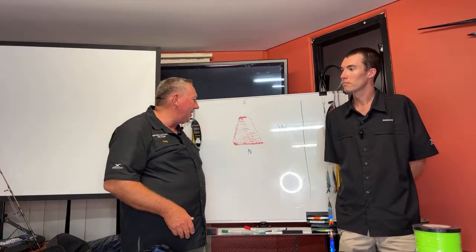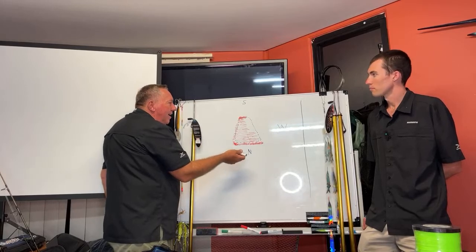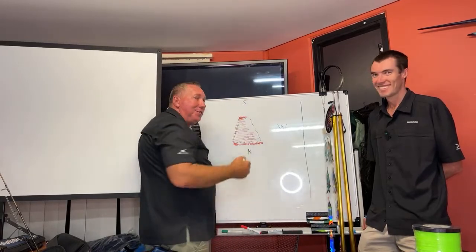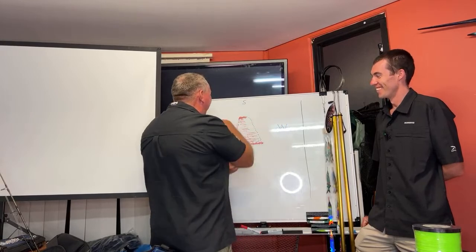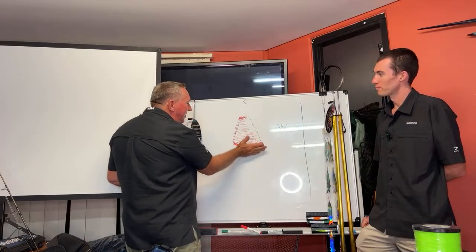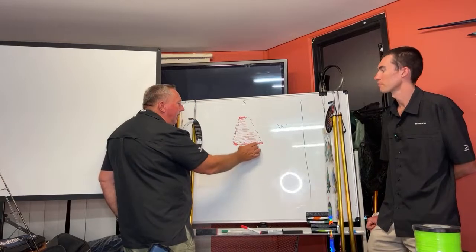So I've drawn a diagram of the Nine Mile Reef here. This is south, that's north — I've drawn it this way because it's easier for me to explain the current direction. So when the current hits the reef, that's what we call the pressure point, and that's always where a lot of fish are — right in that area. When you're fishing the Nine Mile Reef, generally the current is hitting on the south end.